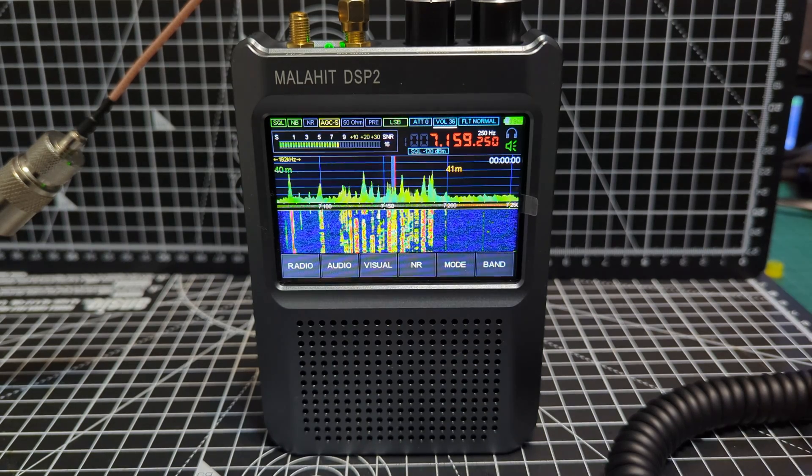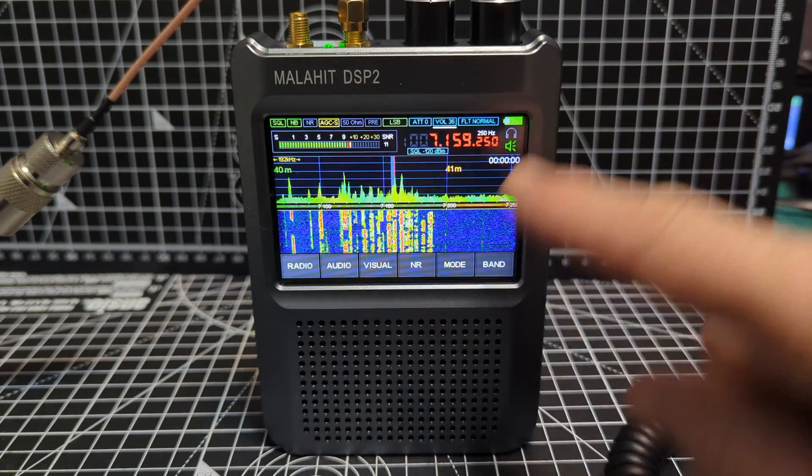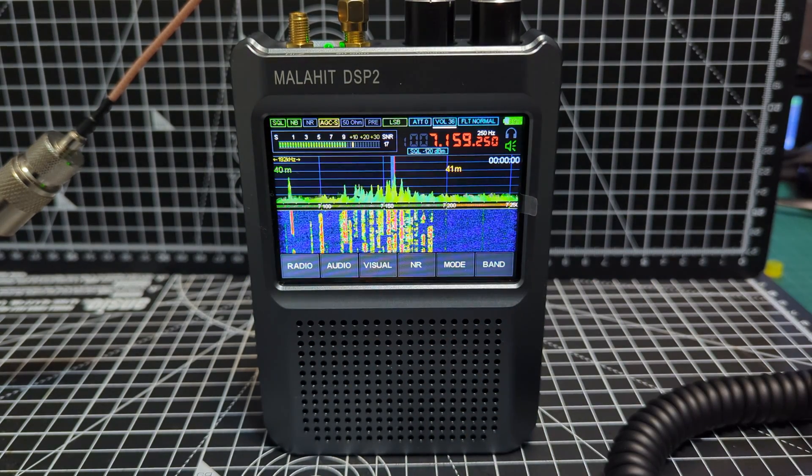It just works on everything: airband, marine band, HF, 6 meters, CW decode, RTTY, FT8 decode, interfaces with your computer, touch screen — you decide what the colors are and what this looks like. I've just put it on to 40 meters now and have a listen to this.